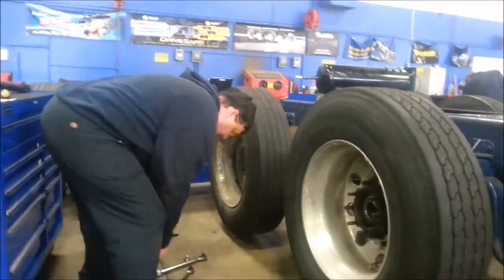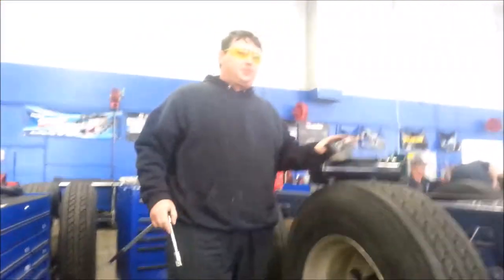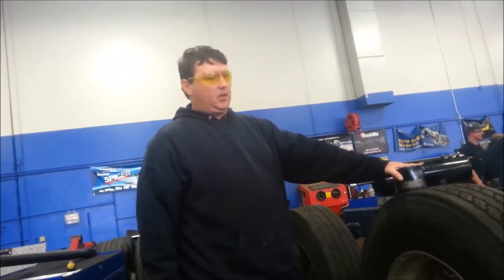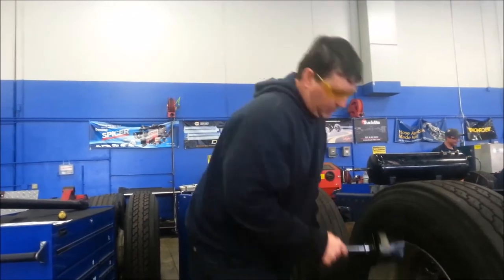So first thing we're going to do is take our tools that we have. This is on a trainer, so it's not torqued down to specs, but I will tell you what the specs are as we go through it. Again, it's a trainer, so it's not awfully torqued down.